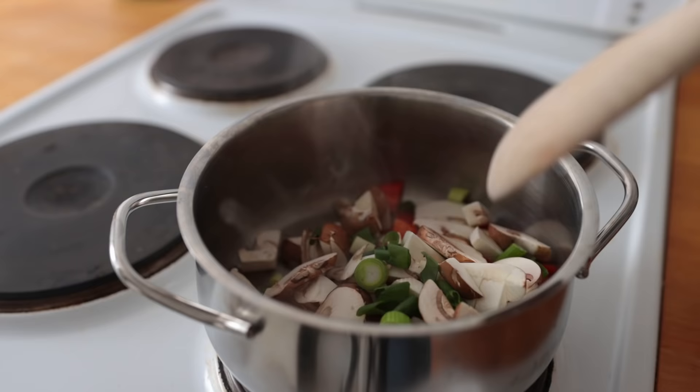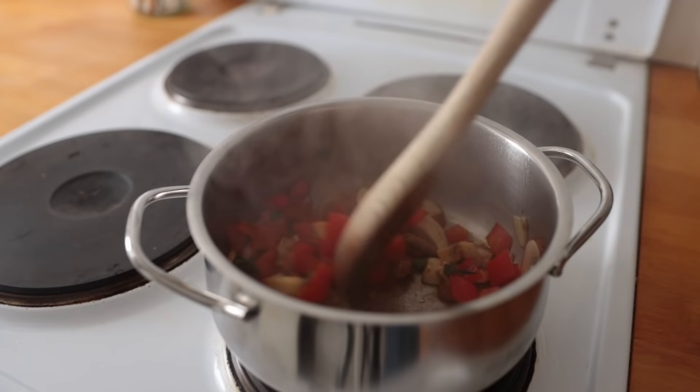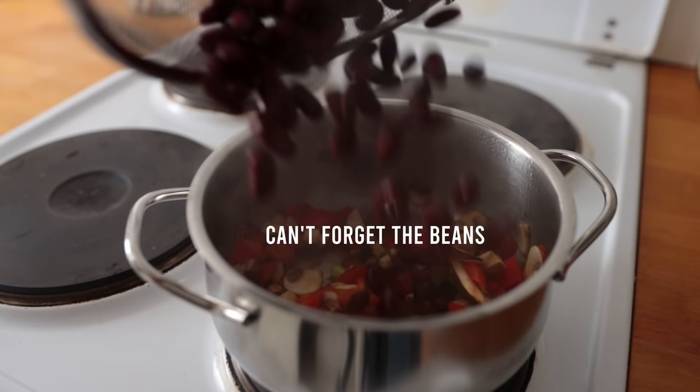If you want it spicy, add some chili flakes here. Let this all cook for four to five minutes, stirring here and there.